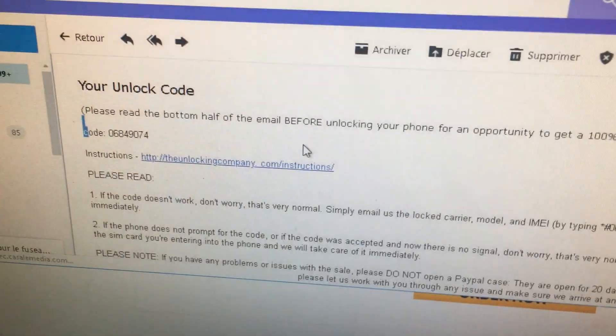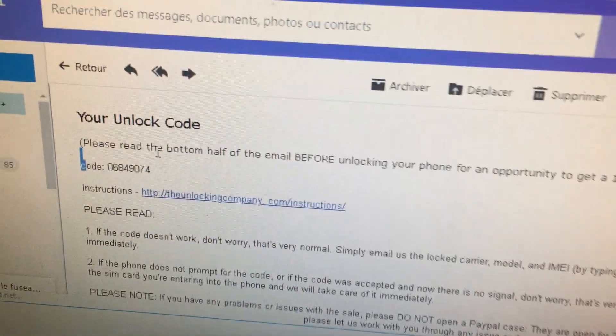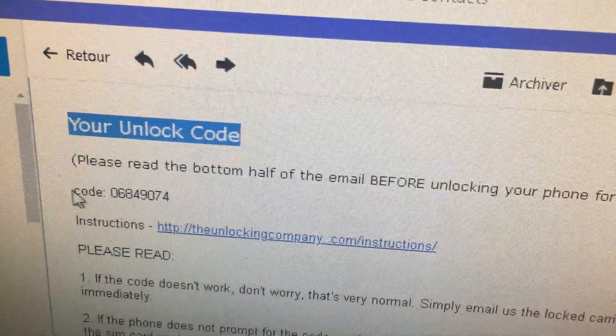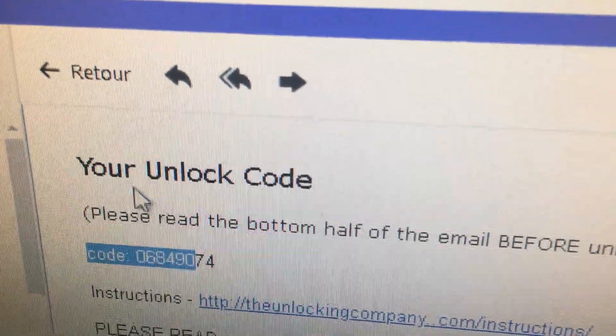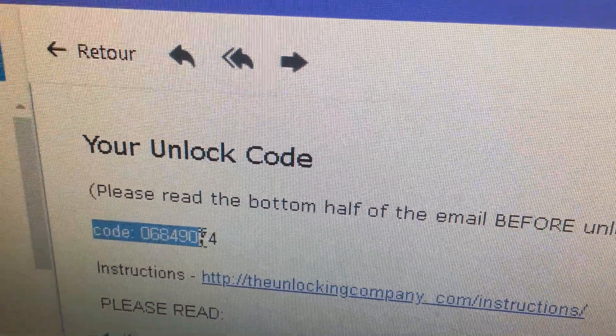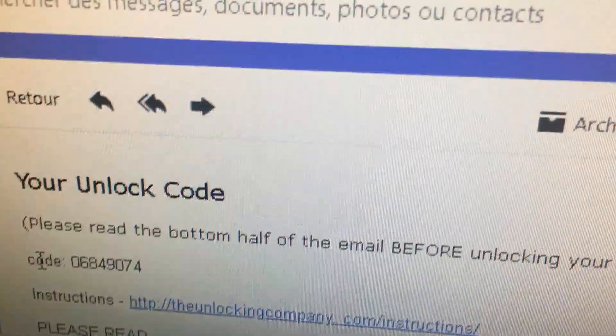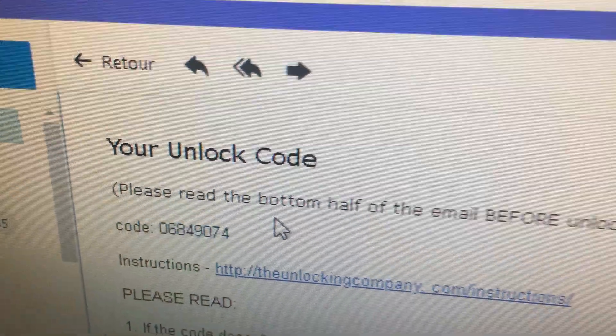Let me pull up my email address. This is the code I received — this is your unlock code. This is the number right here. Let me show you guys — you can see it right here.